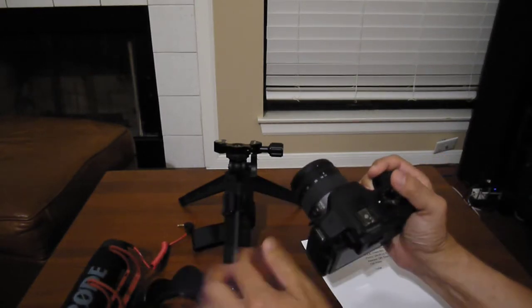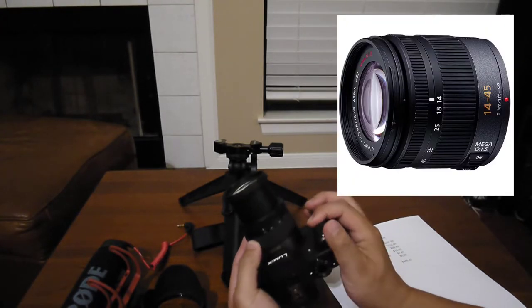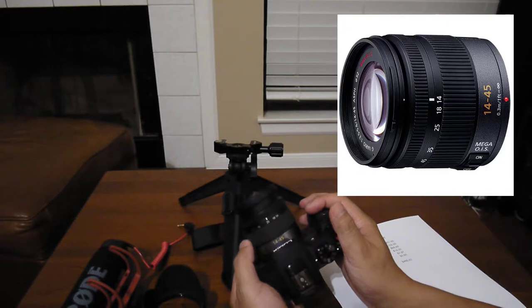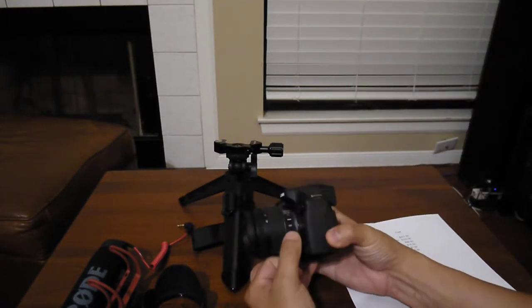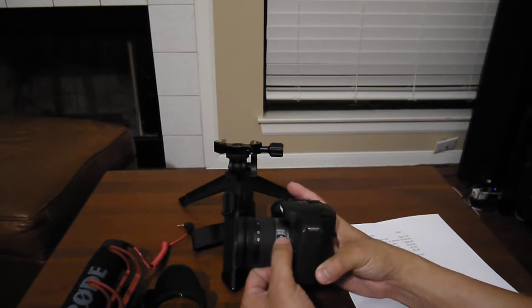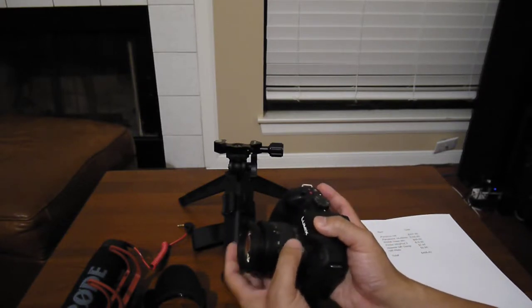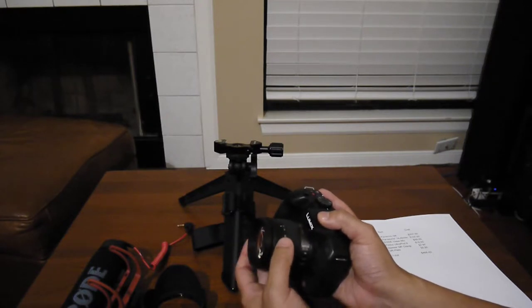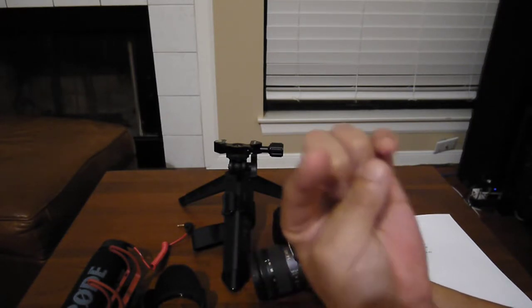The lens I ended up picking is the 14-45 — not the newer 14-42, but the first-generation 14-45. It still has the Mega OIS image stabilization system, and I find the zooming to be much smoother. There's also a focus ring, which I'll talk about in a bit.